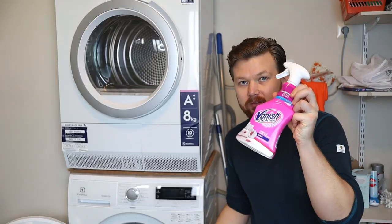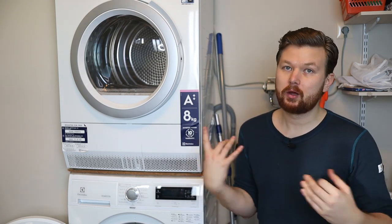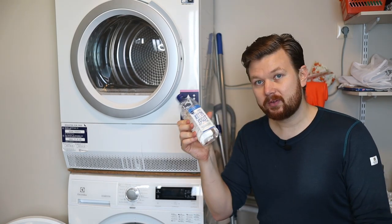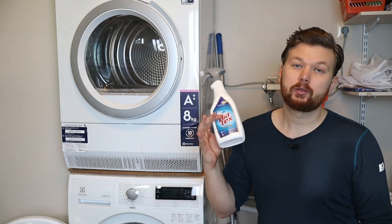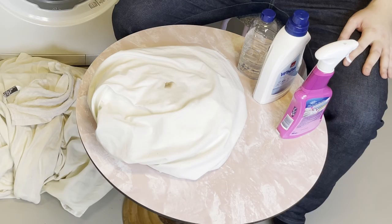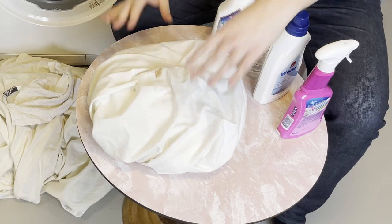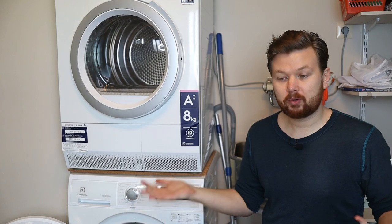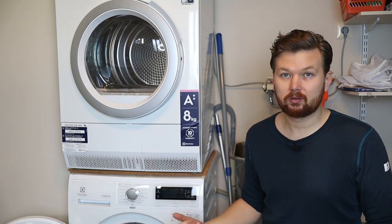I'm going to pre-treat it with an enzyme-based spray. Any stain remover will work fine. If you don't have stain remover on hand, mixing hydrogen peroxide with baking soda is very effective. You also have distilled white vinegar, which is great for this type of application. The instructions for this one say to leave it on for five minutes so it can do its magic on the stain. Since I'm pre-treating, I won't need to add any harsh chemicals to the washing process. If you have other stained items, apply the treatment to those now.